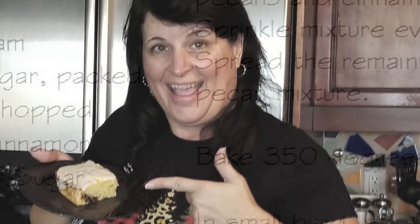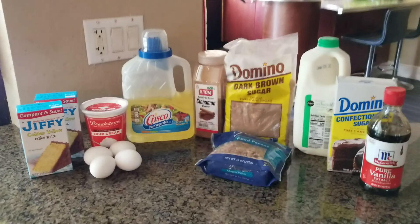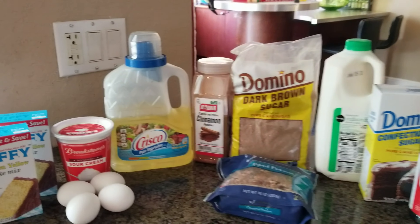Today on the Misbehavin YouTube channel we are going to be making this awesome honey bun cake that is always a crowd pleaser. Let's get started with the ingredients for honey bun cake.